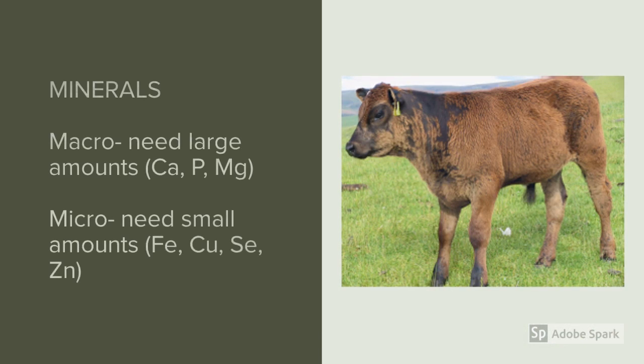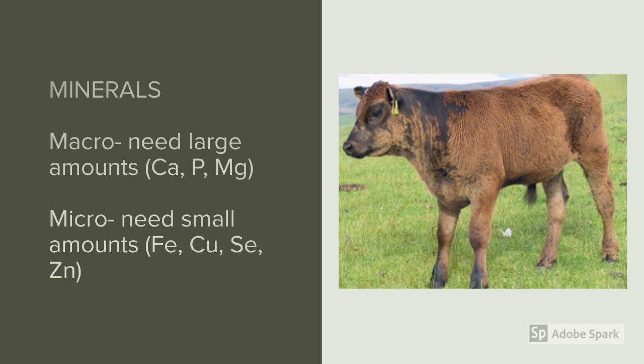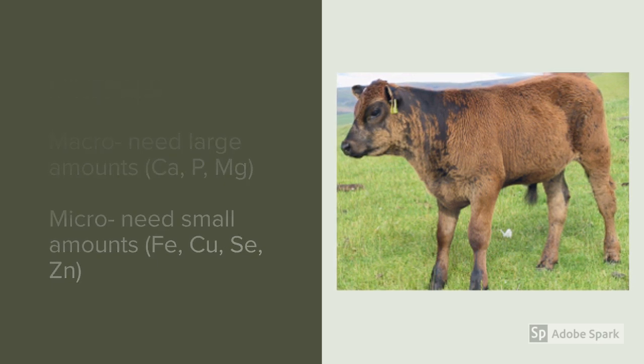Some specific minerals you might be interested in include macro minerals — needed in large amounts — like calcium, phosphorus, sodium, potassium, and magnesium, or micro minerals — needed in small amounts — like iron, copper, selenium, and zinc. If you suspect a deficiency in any one of those, double-check that your forage analysis package is going to test for it.